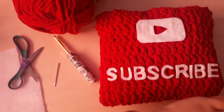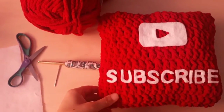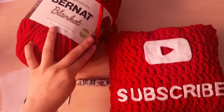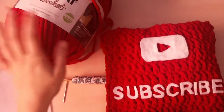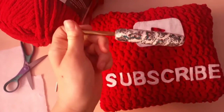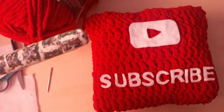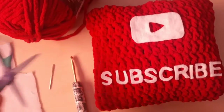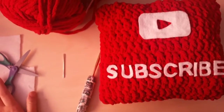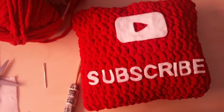Today I will be showing you how to make a subscribe pillow. You will need about 150 grams of Burn It Blanket yarn, a J or 6mm hook, a pair of scissors, a crochet needle, and some white felt for the play button and the letters. Let's get started!